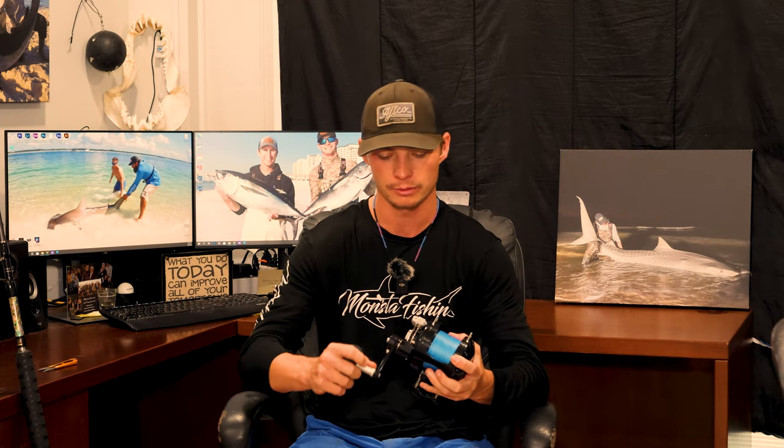Another thing I'll touch on is the gear ratio paired with the handle length on the Avit. On all of the models we've used, how long the handle arm is paired with the gear ratio is one of our favorites we've ever put our hands on. That's one of the main reasons we use Avits — it's so easy to put so much torque on a fish with that handle arm. Compared to something like a Makaira with a really short handle arm relative to reel size, it can be really hard to crank into a fish.